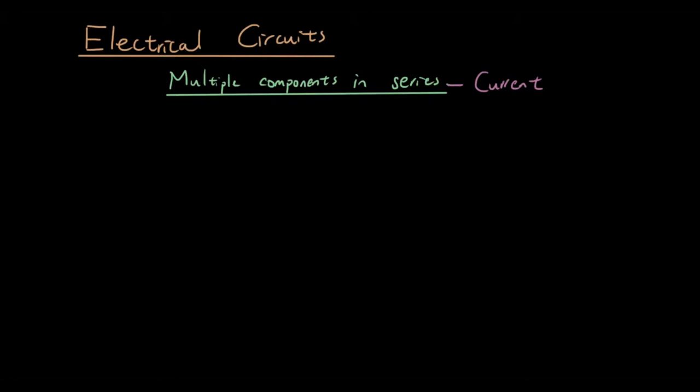Firstly, let's talk about a series circuit, which just means that the electrons only have one possible path to flow. For example, in our default circuit, we have a battery or power supply and a single light bulb. The only way the electrons can flow is in this path — all the way through the bulb and back to the battery, from the negative to the positive terminal. So that's a series circuit.